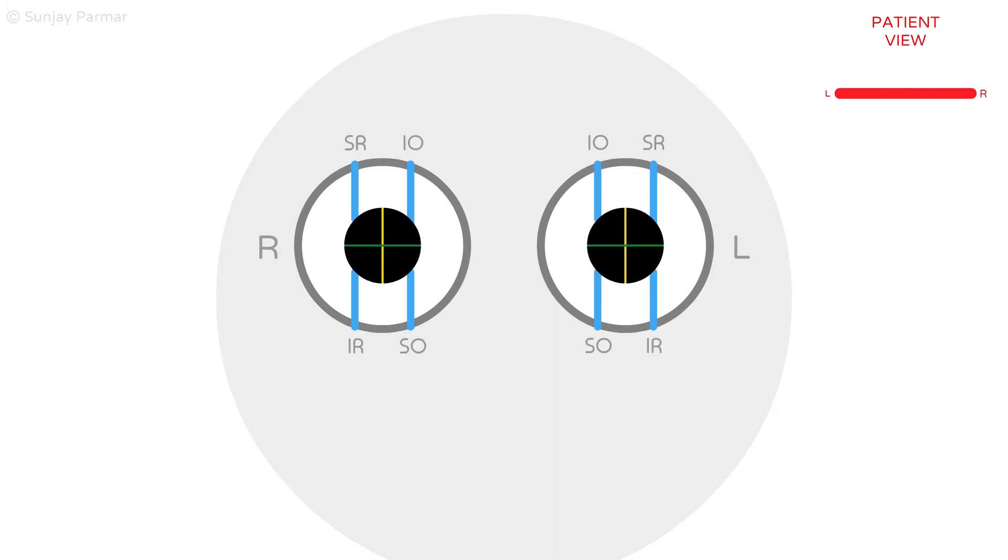The extraocular muscles act along their main line of pull, which is not the same as the muscle's site of origin. For analogy purposes, the muscles are shown to attach to the pupil and not the globe of the eye.